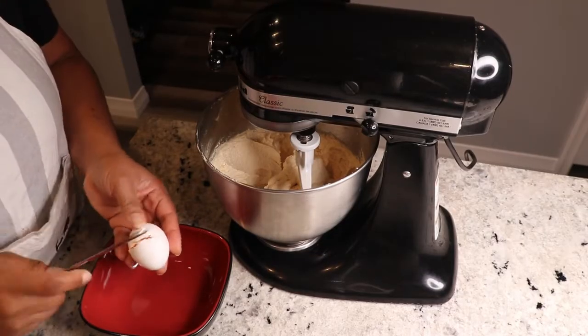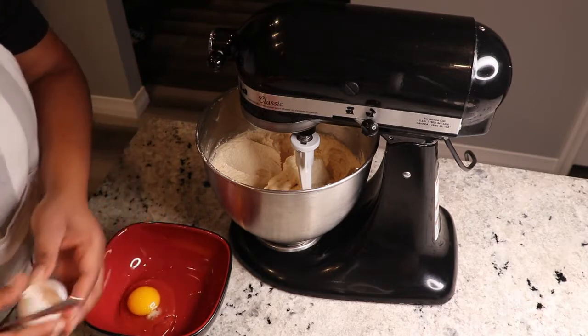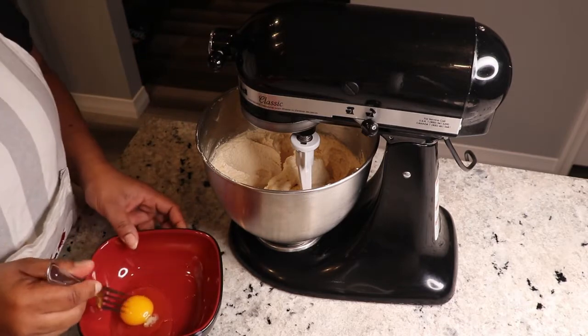So now I'm gonna go ahead to add five eggs to the sugar and the butter.